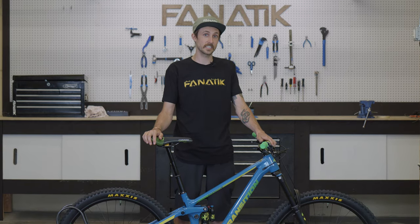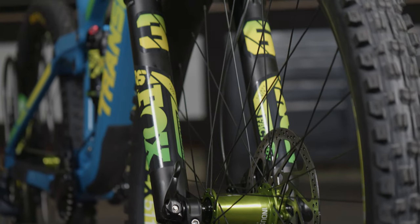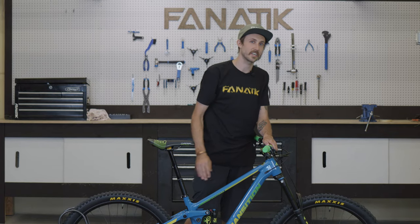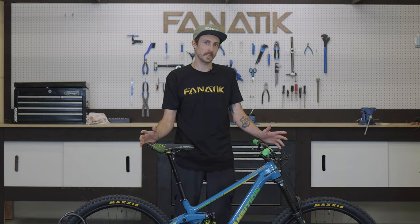Up front with the fork we have the Fox 36 in the Performance Elite as well. Here's a little secret: the Performance Elite forks are the exact same as the factory forks, just instead of the Kashima coat you get a black stanchion. You have the Grip 2 damper in there, tons of adjustability — one of the best forks out there.